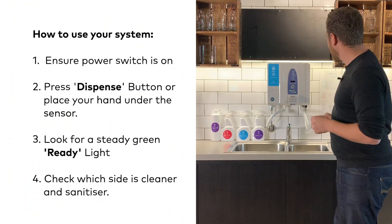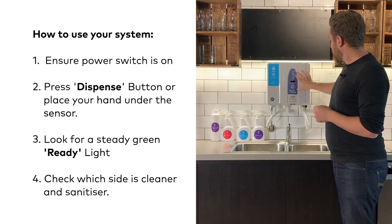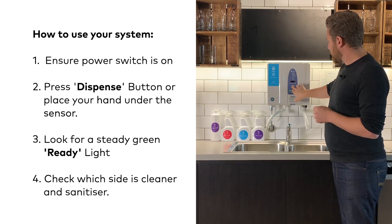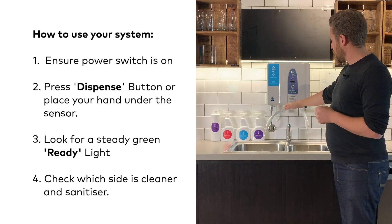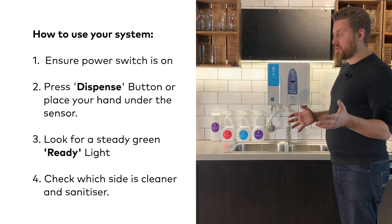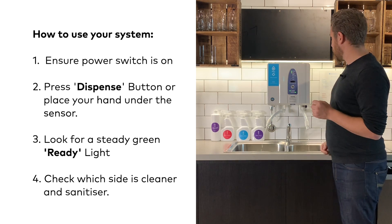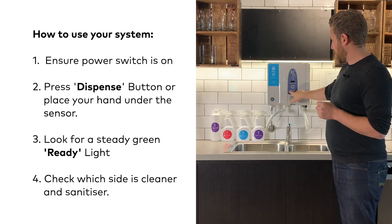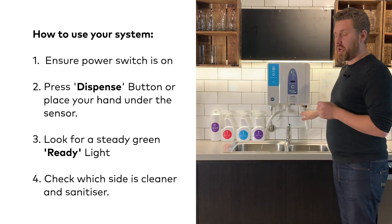Now we have covered how the system works, we are going to talk about how to use it. First things first is making sure we have got power on. Once we have got that, the system can be turned on at the press of a button or also using the sensor underneath. As the system turns on, look for a steady green light — this means that you are producing solution. The next thing is checking whether we are producing cleaning solution from this side or this side.